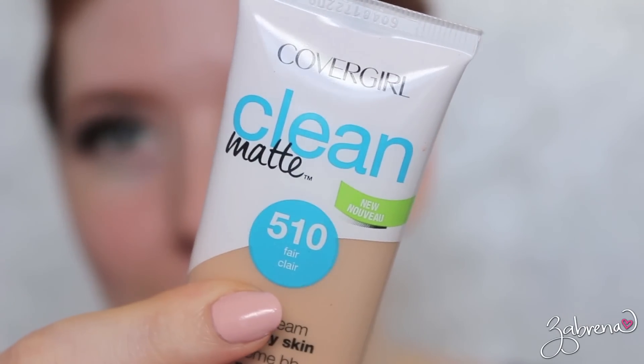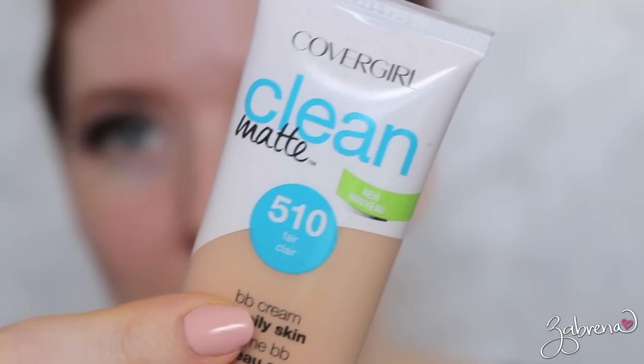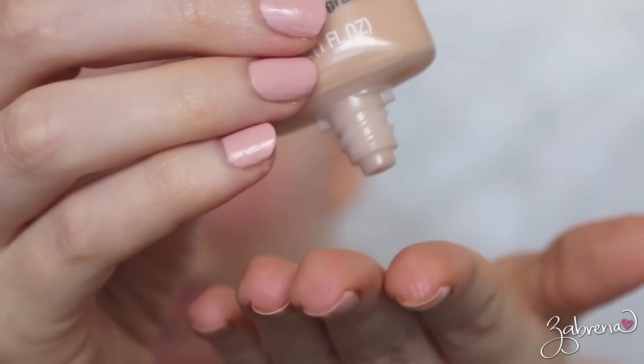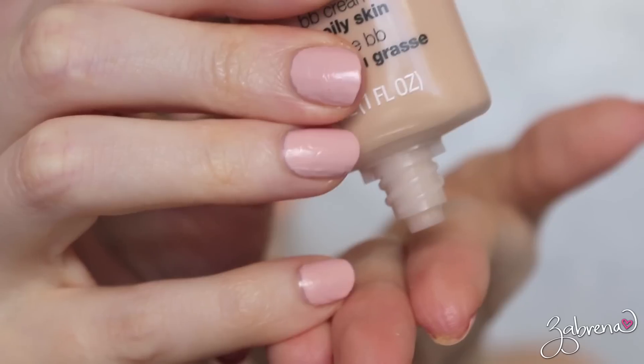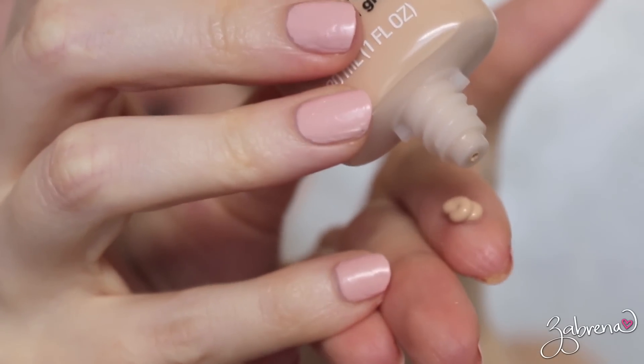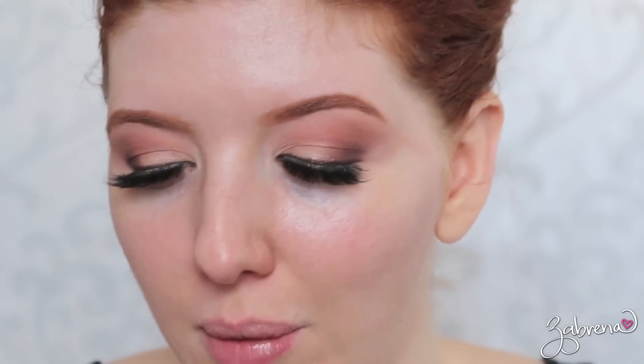That is what the CoverGirl Clean Matte BB Cream looks like, and I'll take a little bit out of the tube so you can see the consistency of the product. Pretty stable — holds its shape, which is nice to see. Not runny, because I hate when a face product is runny. It's the worst for application.